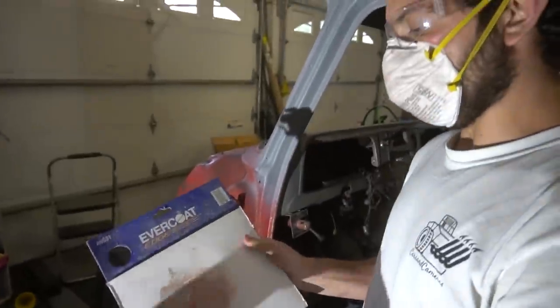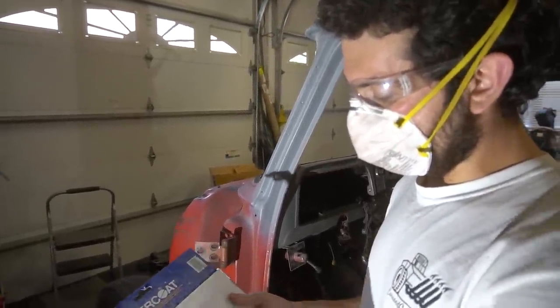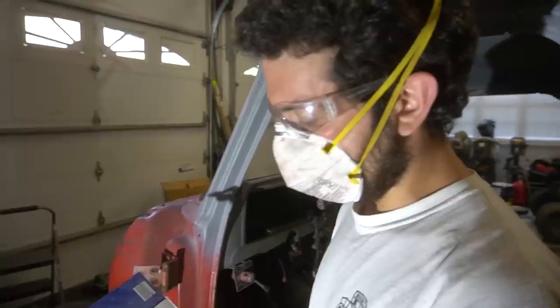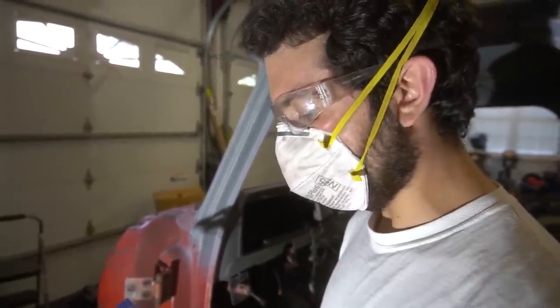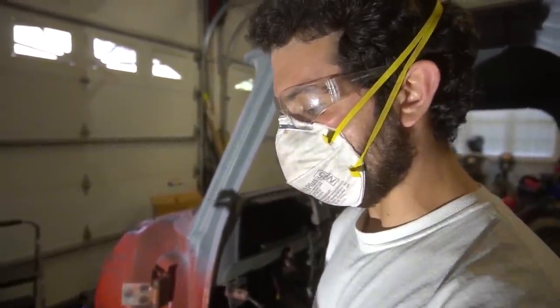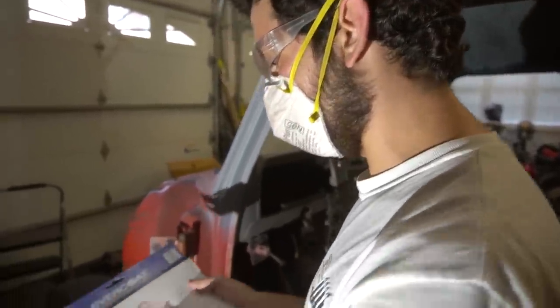Just mixing a little bit of body filler here, going to put it on the drip rail. Seems like every time I apply body filler I'm way too liberal, and then the next time I think I'm not going to be as liberal — and then it happens again. Let's give it a shot.